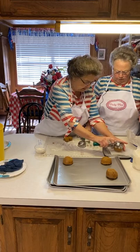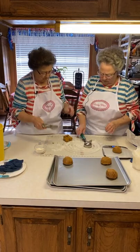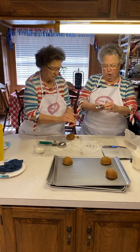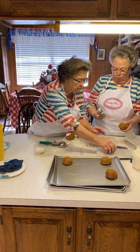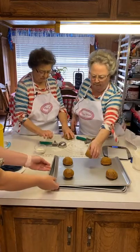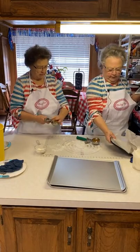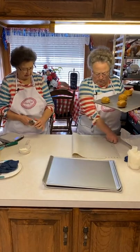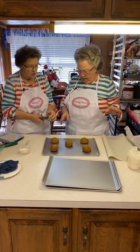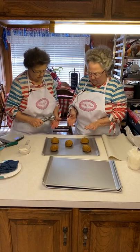We might be able to get five on there if I put one in the middle, but I know they're going to get big. The thing about it is if you have different-sized cookies, you want to cook the same size on each pan, because you don't want some to be done and some not to be done — they need to be about the same size. These are going to take longer, probably about 14 minutes to cook, because they're big cookies.